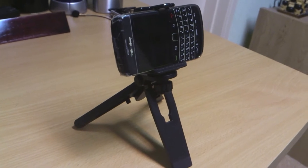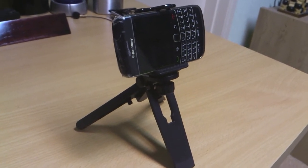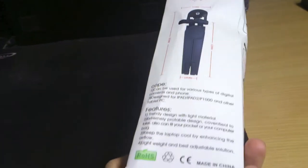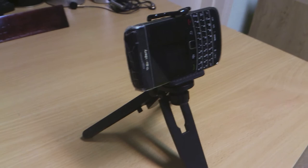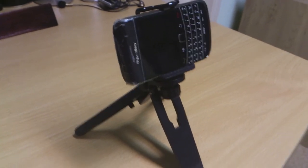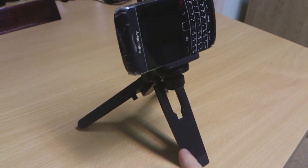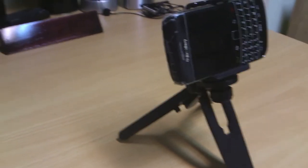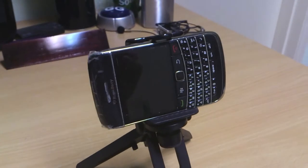You can use it to film up and down and sideways. The stand comes in really crappy packaging which was almost completely broken when it arrived, but the stand itself is really tough so it actually doesn't matter. You can use the bottom part to film up and down and the top part to film sideways.